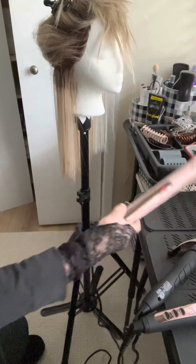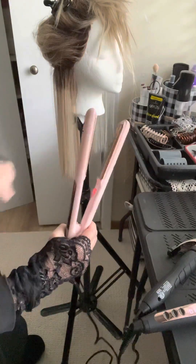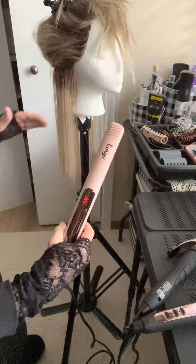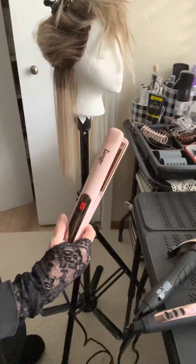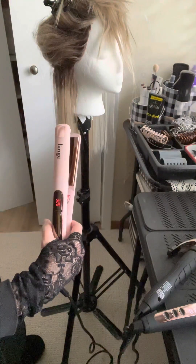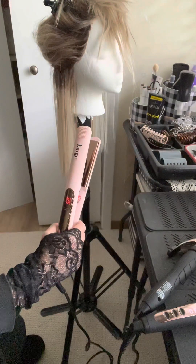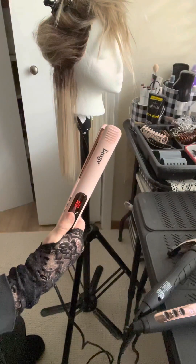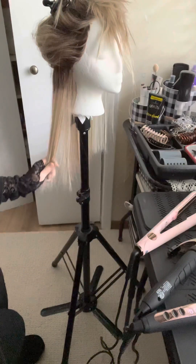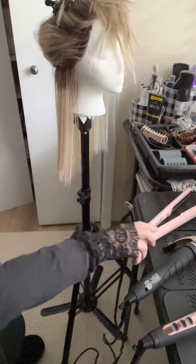That definitely answers my question because this has usually been my go-to. At 320 degrees, the plates are nice and smooth — they don't damage or tug on the hair, the fine hair goes through here without falling out. I can straighten and refurbish, but I can also put in a wave and even put in tighter curls. The only drawback is they've discontinued this particular one. Anyway, that answers my questions: these two work, and you can see me using this one in other videos.